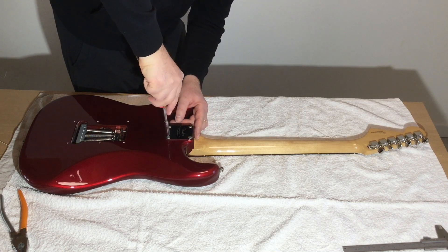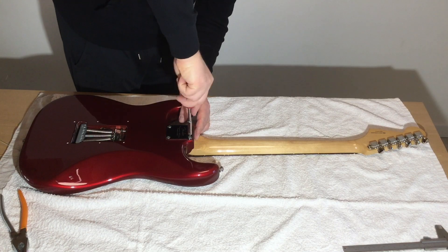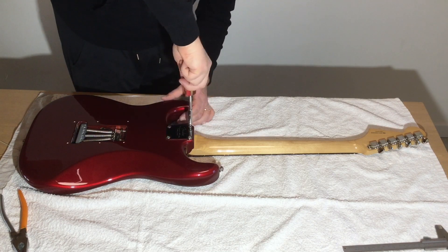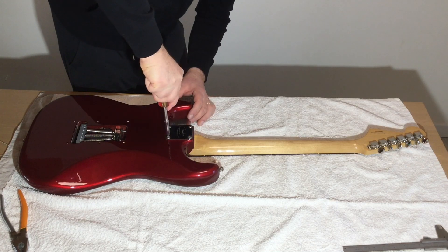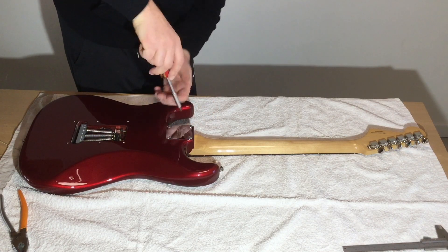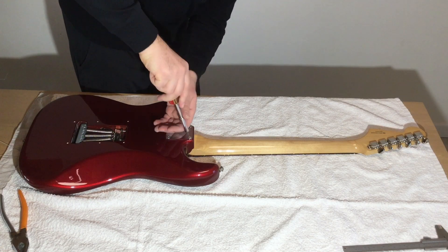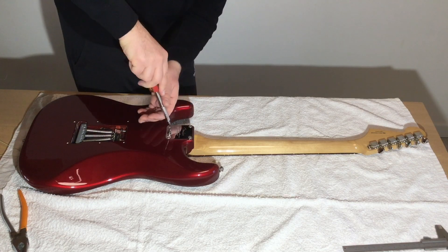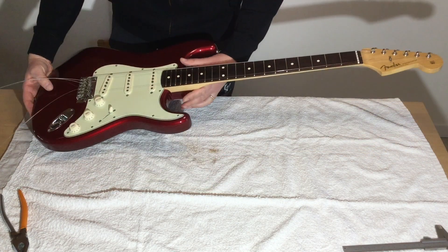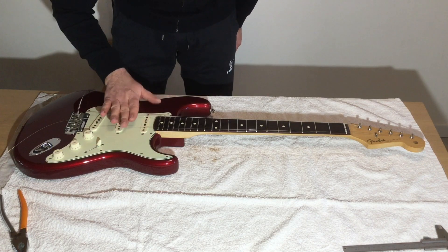I do this in a diagonal direction — first these two screws and then the other two. Make the first round quite gentle, then a second round where I screw a little bit more, then a third and final round. You don't need to destroy the wood. So let's go on with stringing.